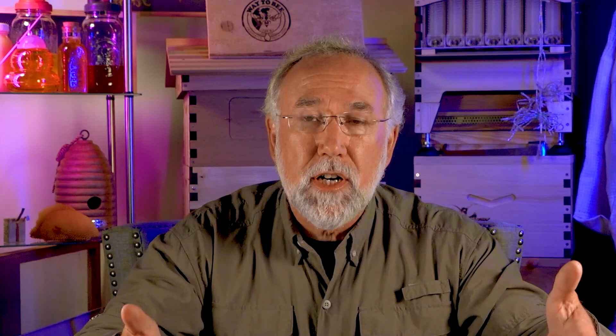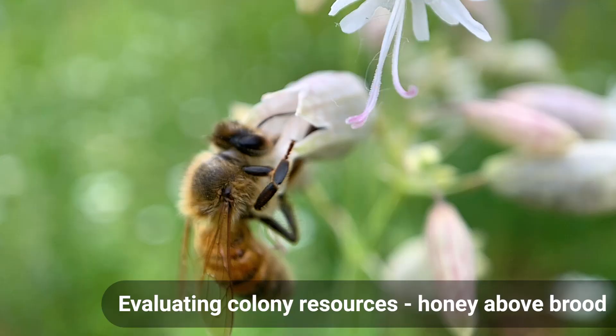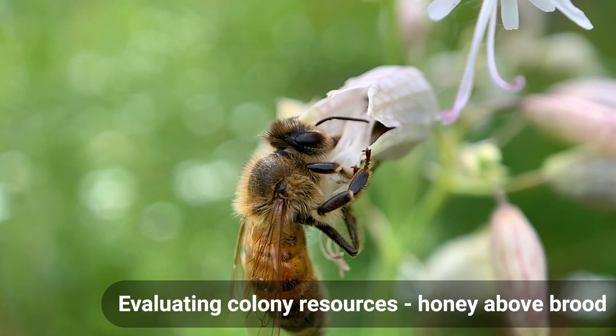Another way to estimate resources is by weight. Hive scales exist, but you can be more basic — if there's a lot of honey stored, the hive will be very heavy. A medium super might weigh about 47 pounds. You can physically grab the handles and try to lift it, or tilt the hive slightly to feel the weight. Having several beehives lets you compare: this one seems heavy — good to go; this one seems light — might need help. Bees survive winter based on two things: food and the number of bees in the colony.